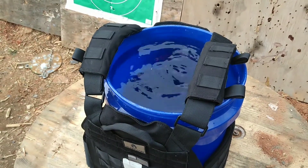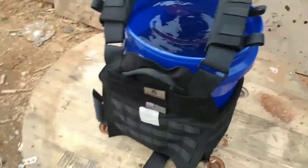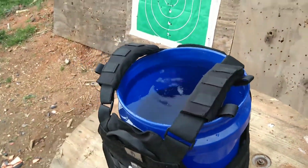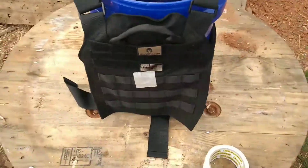For this test I'm going to use a 9mm carbine, which actually puts it at about 200 feet per second faster than out of a pistol. I'm going to test it with the carbine to give it all the energy it can get, so that I know with a pistol it's going to be less.